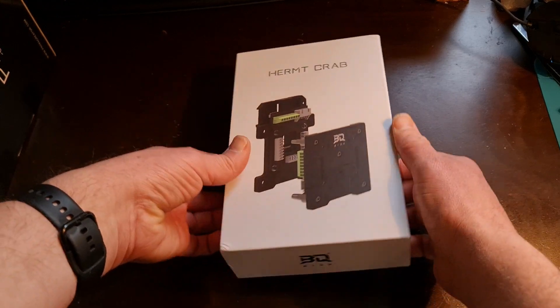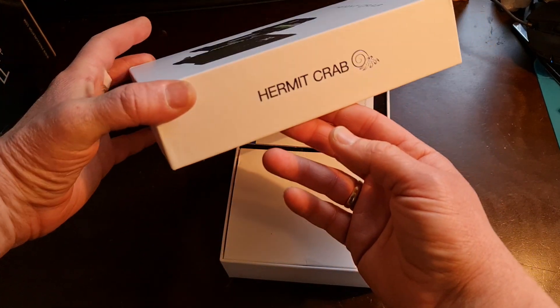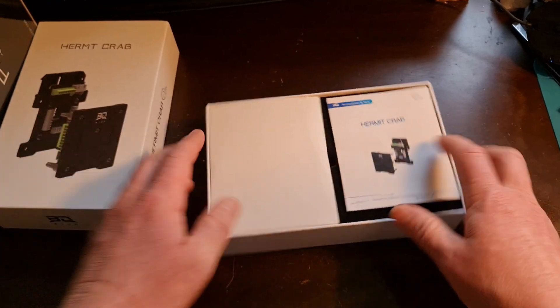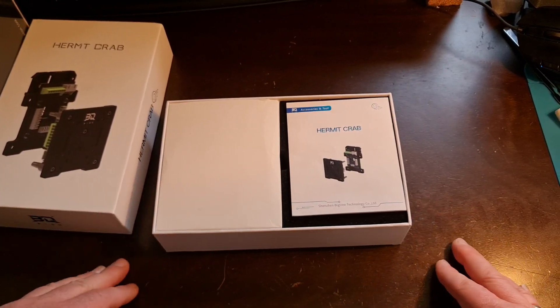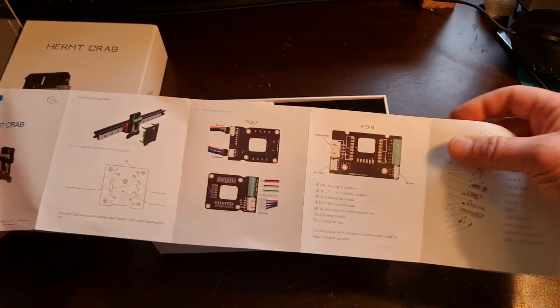So let's get this thing opened. Pretty impressed with the box also — I'm a sucker for packaging and really enjoy the box, but you're not here to see that. Let's show you the system. So of course you got your instructions. Pretty straightforward. Nice little pamphlet set up.